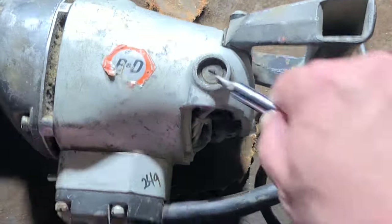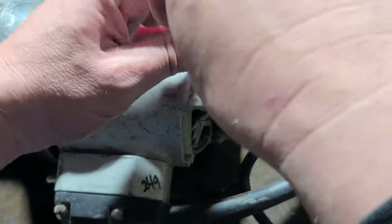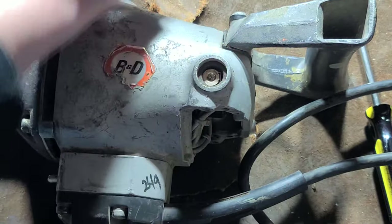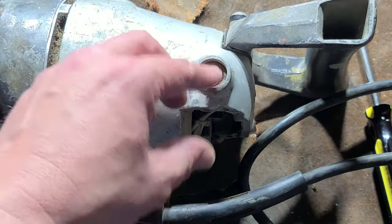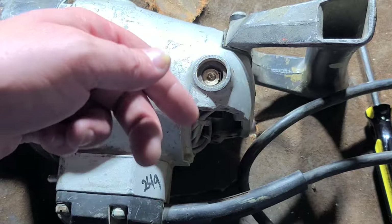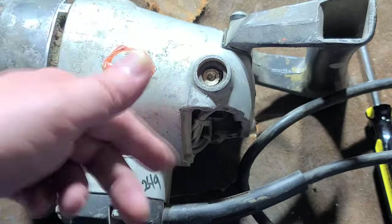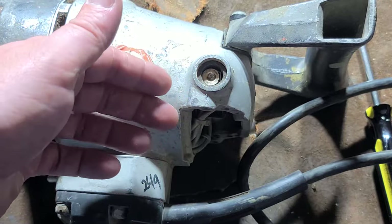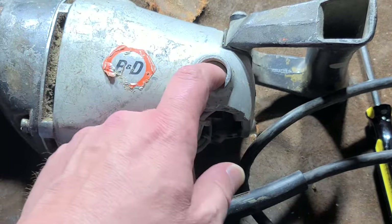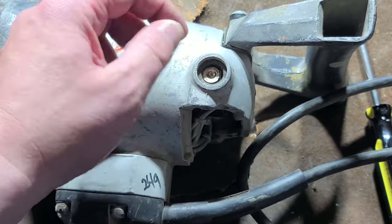We'll go ahead and pop out these brushes. One thing that's important — and actually many instruction manuals for tools, at least from the older days, really emphasize — is that when you pull out brushes, they need to go back in the same orientation, because they wear a certain way with the direction the motor primarily spins. That's why a lot of brush tools, when you run them in reverse, have a funny sound — it's actually running the commutator backwards against the standard wear. So always make sure you put them back in the same orientation.